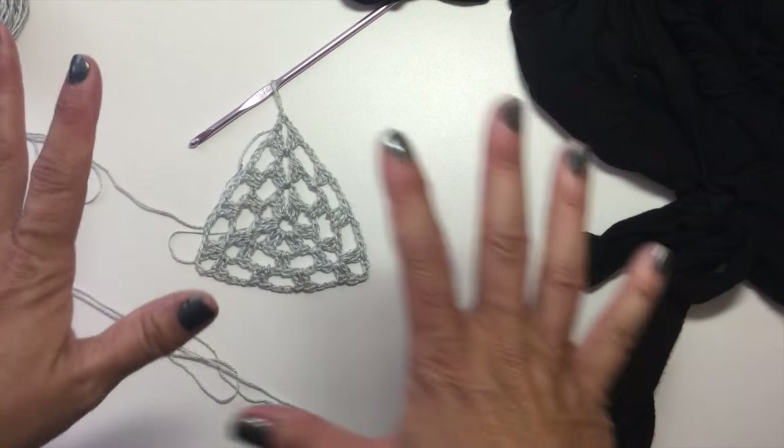Chain 1, skip 1 space on the top, slip stitch into the next one, chain 1, then come back and work 2 double crochets in the next chain-3 space on our motif. Continue: chain 1, skip 1 space, slip stitch into the next, chain 1, 2 double crochets in our motif. Repeat: chain 1, skip 1 space on the top, slip stitch into the next, chain 1, 2 double crochets in the next chain-3 space on the motif, chain 1, skip the next space, slip stitch into the next one, chain 1, and now it's time to do our corner. Work 2 double crochets, chain 1, and skip 1, slip stitch into the last chain space on the edge of the top, chain 1, then turn our work and finish our corner on the motif.